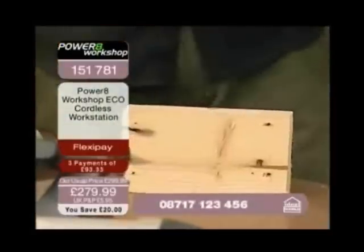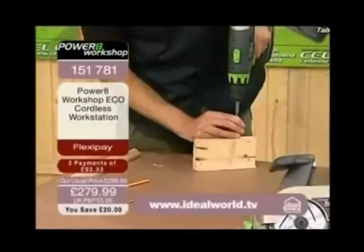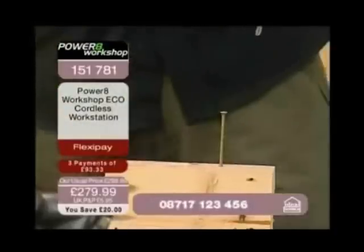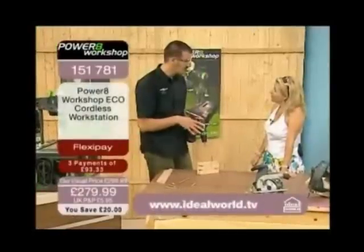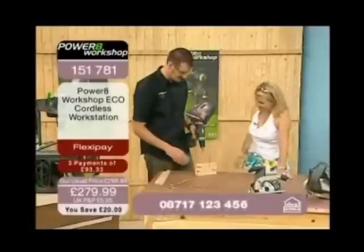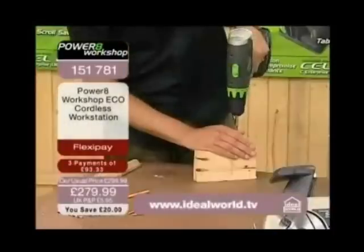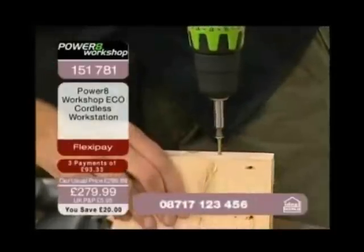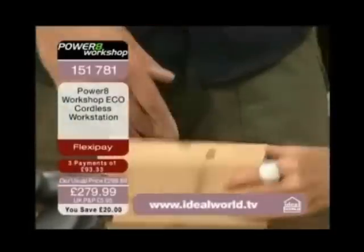I've drilled no pilot holes here. If you drill a pilot hole it makes it much easier work for the drill and also stops you from splitting the wood, but I just want to show you the power of the product. I've just started the screw in and I'll show you how quickly it can drive that two and a half inch screw in. Can you hear the drill's not even struggling at all? In it goes — and I've stopped there flush but it would drive it all the way through.